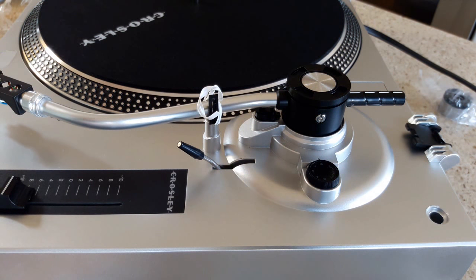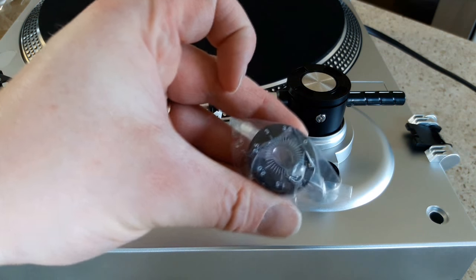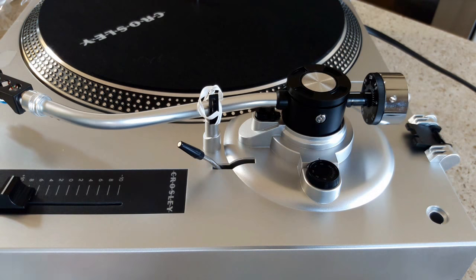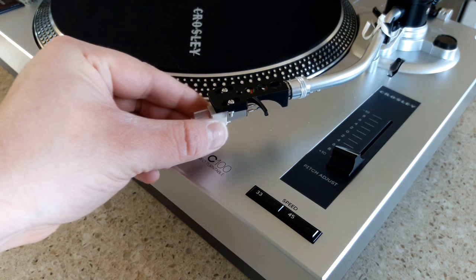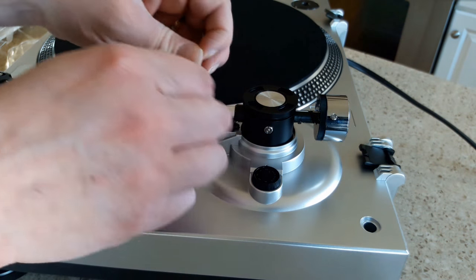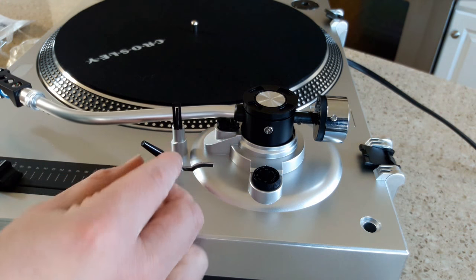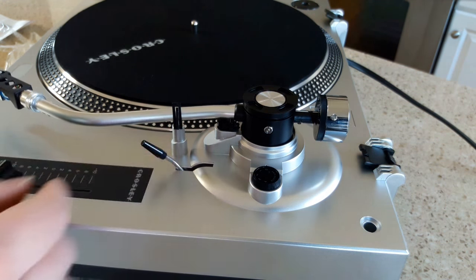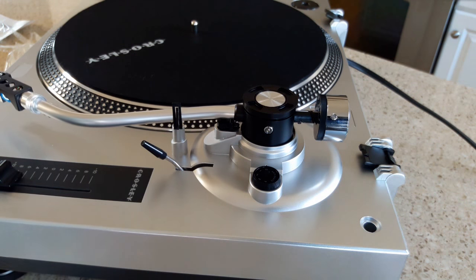So this is the biggest adjustment - adjusting the counterbalance and the tonearm assembly. We're going to slide the counterweight onto the tonearm, number facing forward. This allows you to adjust how many grams of pressure the stylus will be placing on your records. Now we can take off the stylus protector and the twist tie. We've got the cueing lever right there, but our tonearm still isn't properly balanced. So we're going to raise and lower the tonearm to get an idea of how it's balanced - as you can see, it's barely going down, which means the weight is very low on that stylus right now.